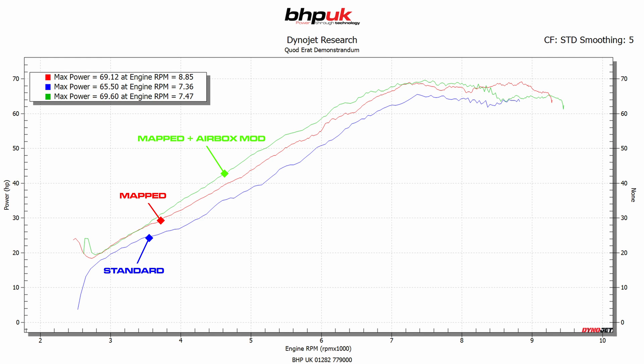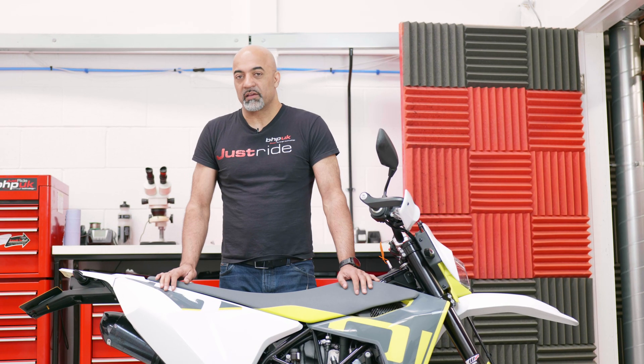When we do the airbox mod we do need to totally change the mapping in the bike, but the gains at about 5,500 rpm are huge. At standard, the bike makes 45 brake horsepower at 5,500 rpm; with just a remap it goes up to 51, and with the airbox mod it goes up to 54.